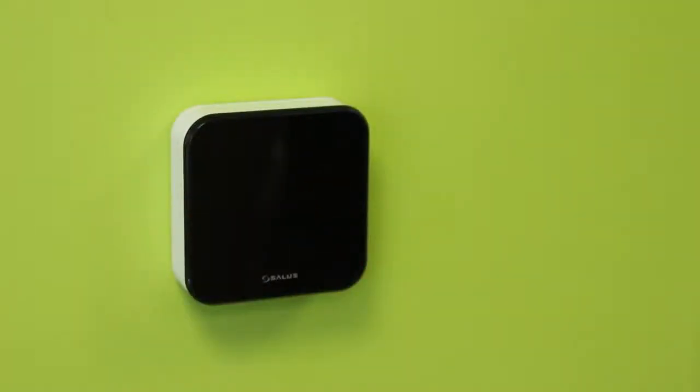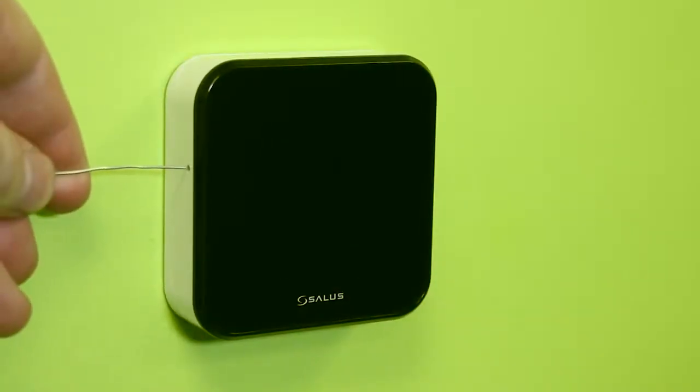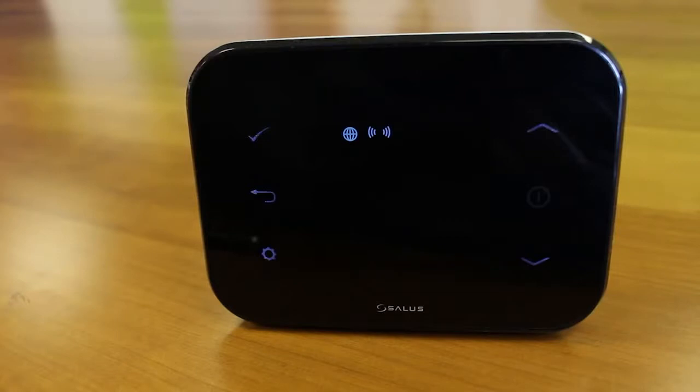Once in place, ensure the unit is securely seated on the bracket. To pair the IT300, insert a paper clip or similar object into the hole on the left-hand side of the IT300 for two seconds. A red light will flash in the top right-hand corner of the IT300. Hold the cog and back arrow key to enter pair mode. Press tick to confirm and leave the units to complete their full 10-minute countdown.